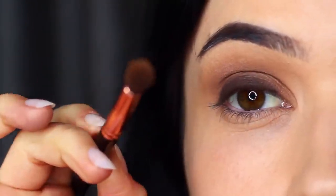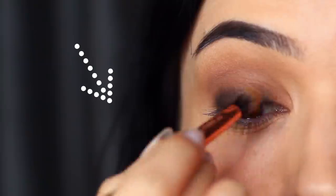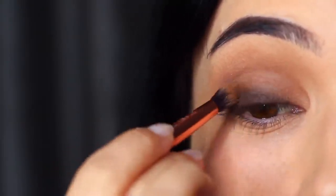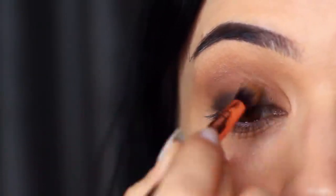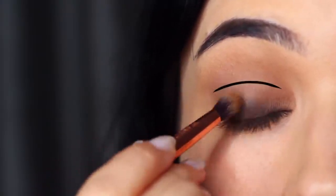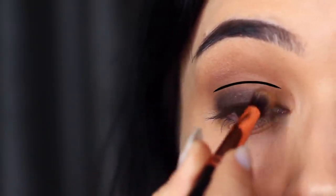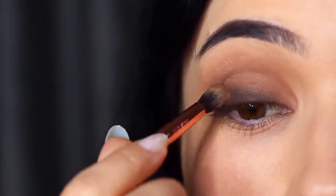Bring that brush slightly upwards. As you start to smudge, regain control over that brush and very softly sweep over and back — this will prevent you from blending up too high. You do not want it to surpass the lid and get into the crease area, particularly for a classic smoky eye. Keeping it nice and low by the lashes is the best way to get that classic look. I usually split the lid into two sections — a lower part and an upper part. Once you learn these techniques, it will become much easier.